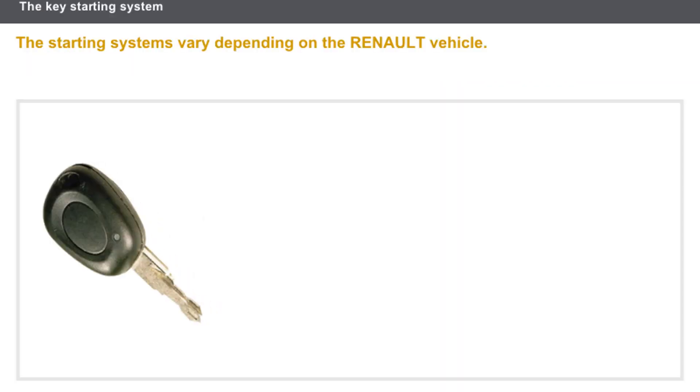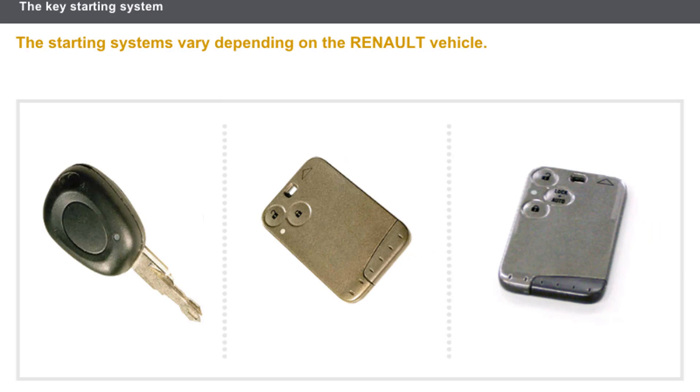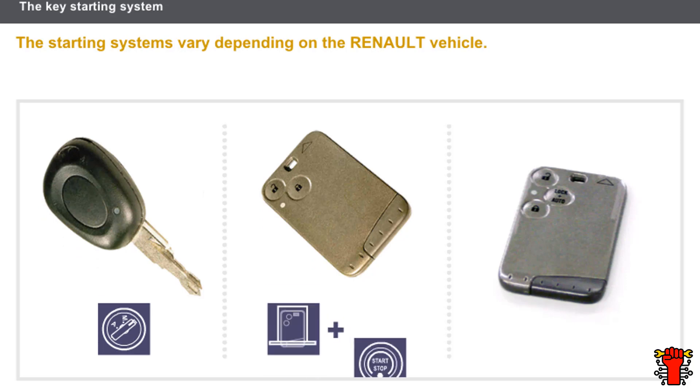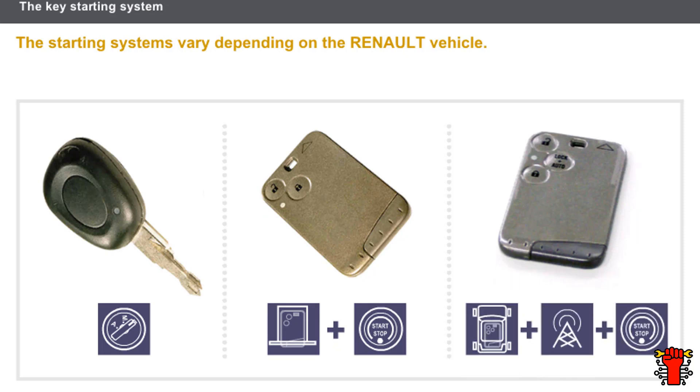The starting systems vary depending on the Renault vehicle. The types of starting system are: the system with key and ignition switch, the system with a Renault card inserted into the card reader, and the hands-free Renault card system. This lesson will not cover starting conditions relating to an immobilizer.